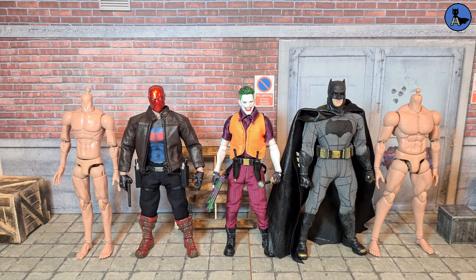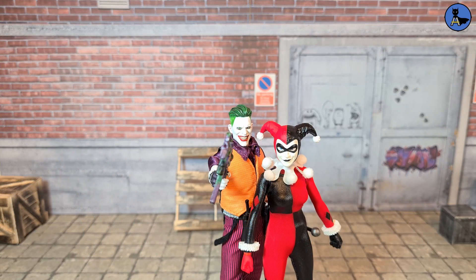Next up we've got a custom Red Hood figure on the left of Joker, done on the Mix Max body. The figure to the right is a BvS Batman — just a vanilla knockoff, nothing changed. On the extreme left is the slim Mix Max body, which I need to review. In terms of scale, everything looks pretty cool and works pretty well together.